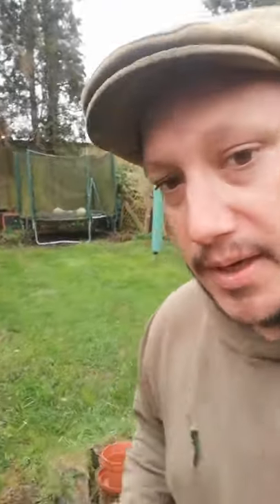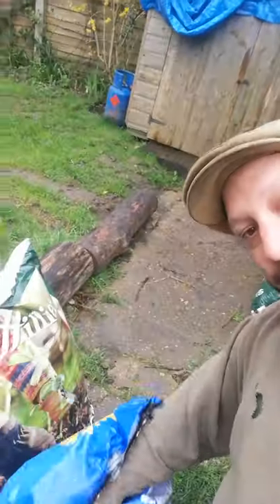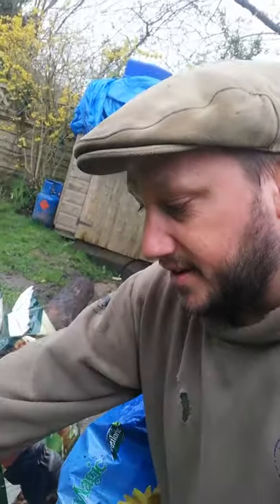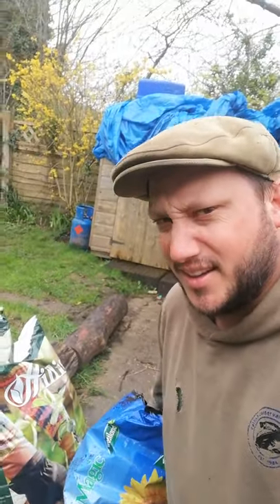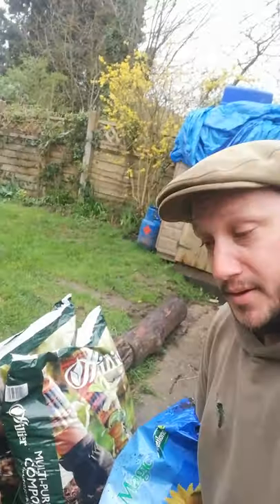I've got some compost over here open. Here — Jack's magic compost! It's not really magic, it's just normal compost. I'm gonna get some out of here and fill up my pot. I feel a bit like... who's that guy that was on CBeebies? This is my allotment — who did all that song? Well, it's not my allotment, this is my garden. Is it Mr. Bloom? You'll all know, I can't remember.